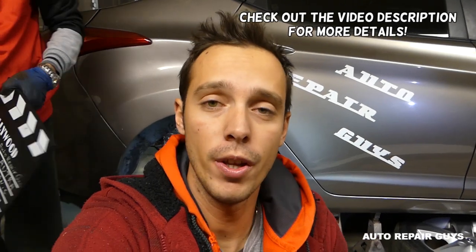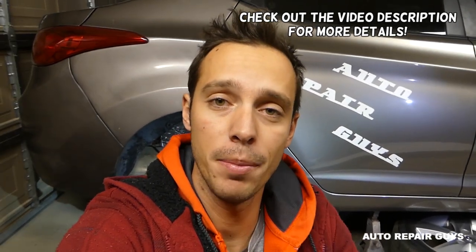Hey guys, welcome back to Repair Guys. Today is a very short video for some of you that might be stuck in the middle of a brake job. It happened to us in the past, and that's why I decided to make this video. If you're working on rear brake pads and you don't know how to compress the rear brake caliper, stay with us — we'll show you how to do that.